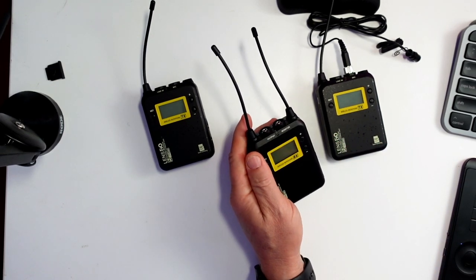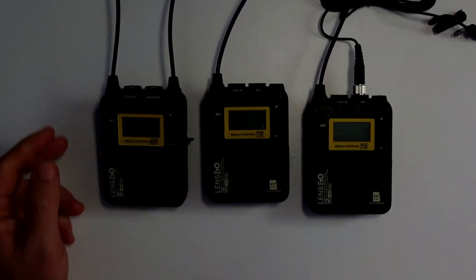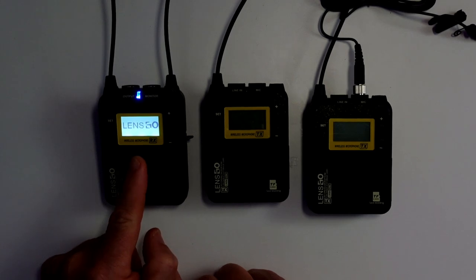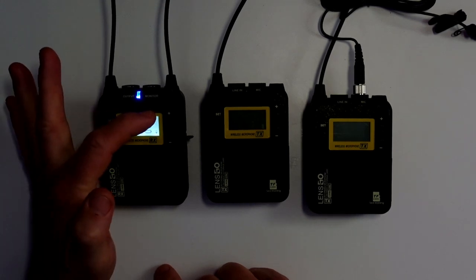So what I'm going to do now is show you how these units actually work. I've turned the lights down so you can see the controls. To turn the receiver on, you just press the set button and you'll see the Lensgo logo come up and then it starts. It's telling you the channel.